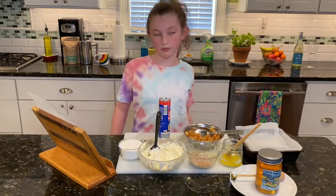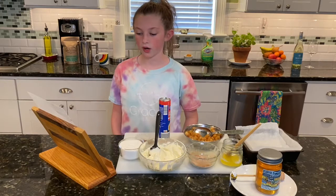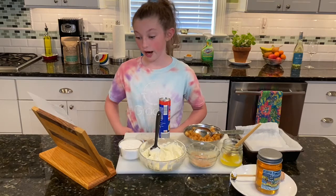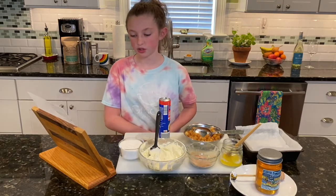I explained that already, so rewind the video if you need to. Bake for 20 to 30 minutes until bubbly and slightly browned. Allow it to cool, then slice and serve.